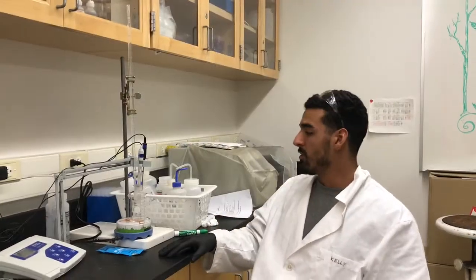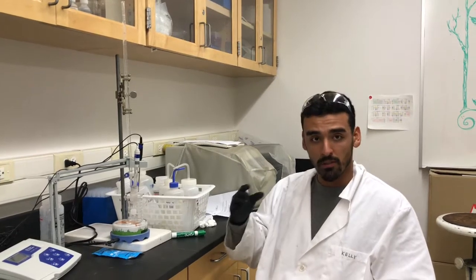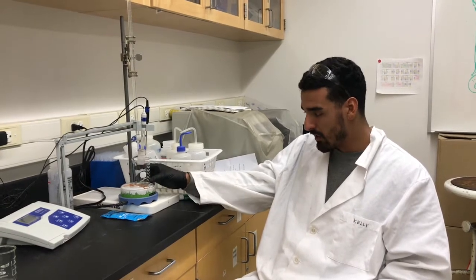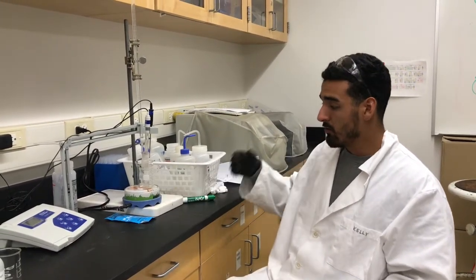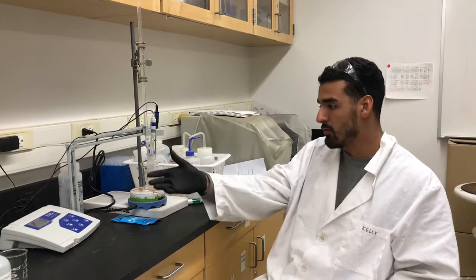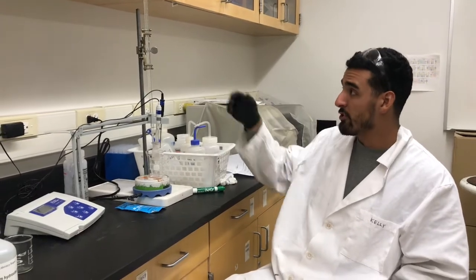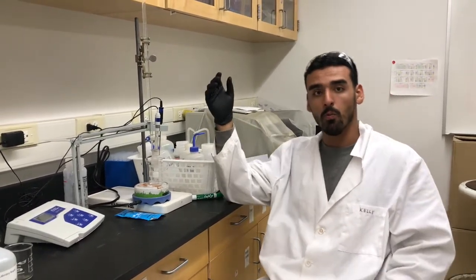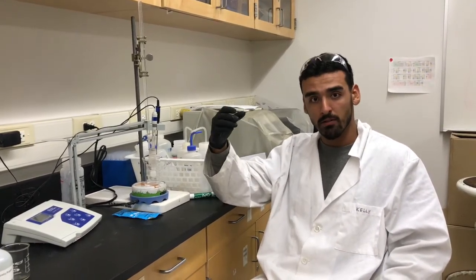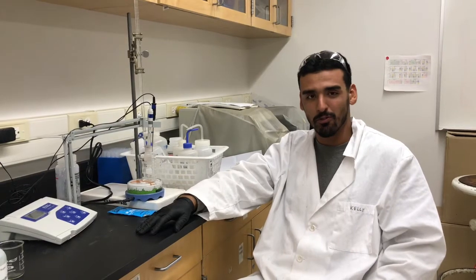So once you're done calibrating your pH meter, what you can do is take 100 mils of your grape solution and put it into your 150 mil beaker. You can throw a stir bar in there, get it ready, and you'll move the pH meter over so you can bring it right next to your burette. In your burette you will be using one normality NaOH. You're only going to really use about 10 mils, so don't go crazy — don't put a whole bunch of one normality NaOH.